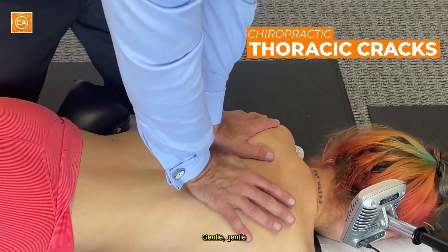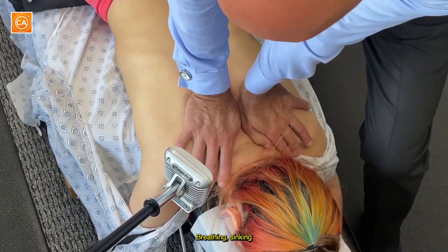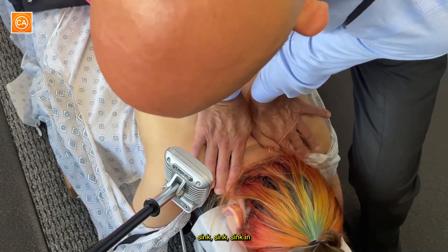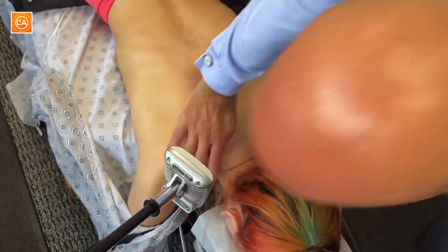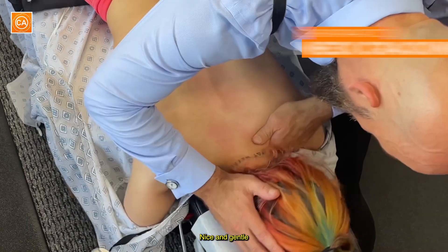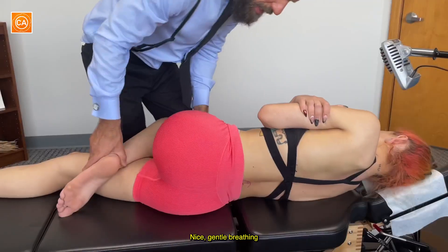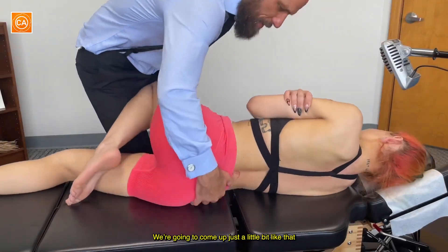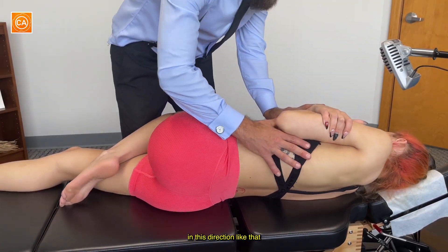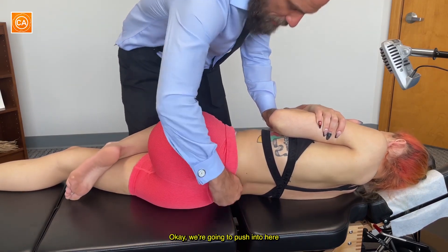Following the breath. Gentle, gentle. I felt that one. Breathing, sinking. Letting it all sink in. This is just surface stuff. There's some more even deeper. Nice and gentle. We're going to come up just a little bit like that. You're breathing — as you breathe out, we're going to bring your shoulders in this direction. I'm going to bring your hip down like this and then push like that. We're going to push into here.